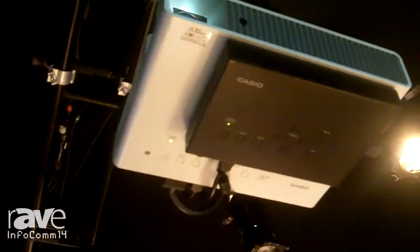Welcome back to the Casio booth at Infocom 2014. We want to show you our YA-S10 image correction box. This great little box can be used in conjunction with our dual projection system, or even with a singular projector as it is shown above.